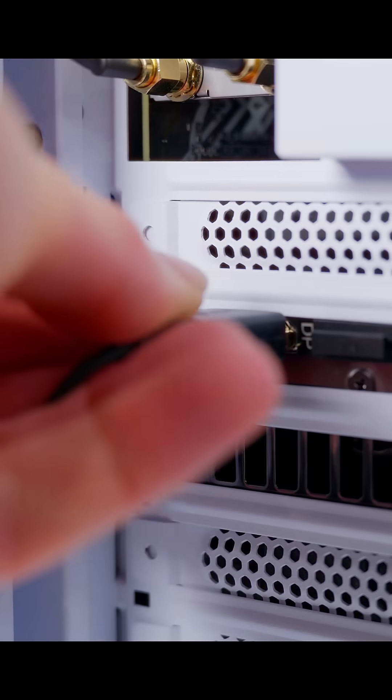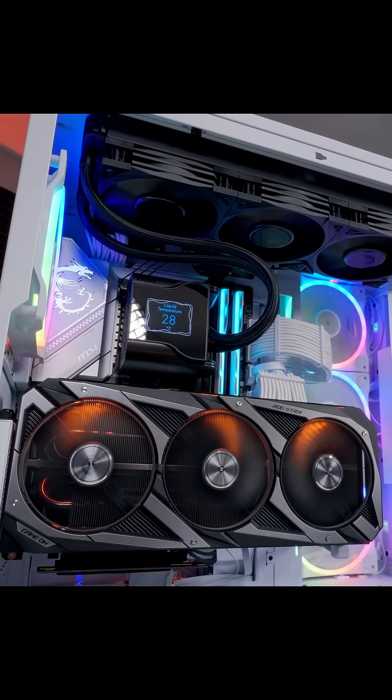And that's it. Plug in your monitor, reconnect the main power cable, and fire up the PC. Now don't forget to download and install your drivers and you're good to go.